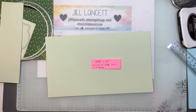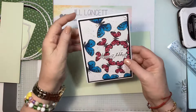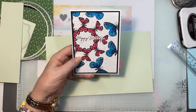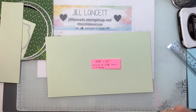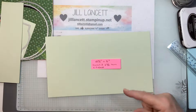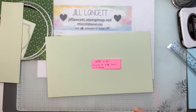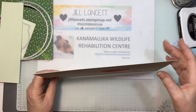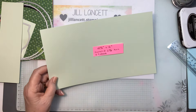On my last video on Sunday night, I showed you how to make this gorgeous butterfly card using a template from the gorgeous Tatiana Creative. Go back and have a look at that video and it will give you the details on how you can get this free template in order to make those. But I'm not doing that tonight.